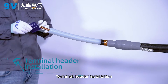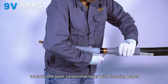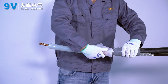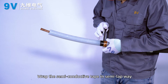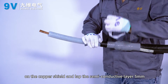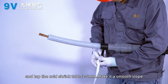Terminal header installation: clean the surface of the insulation layer toward the semi-conductive layer with cleaning paper. Wrap semi-conductive tape in half-lap mode on the copper shield, lapping the semi-conductive layer by 5 mm and the coat shrink tube by 3 to 5 mm. Make it a smooth slope.